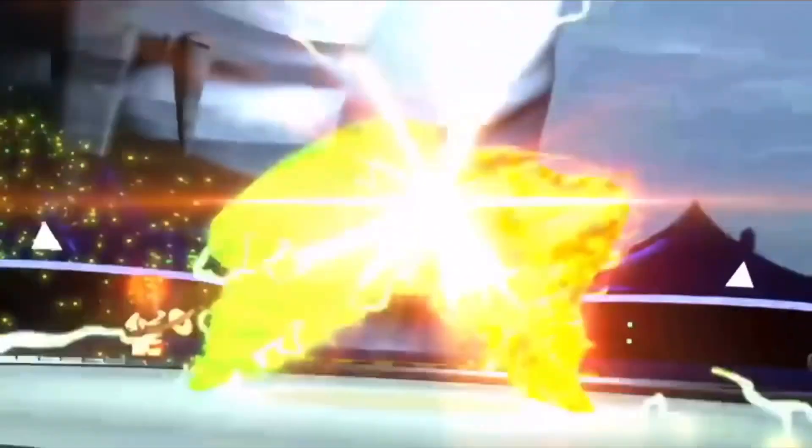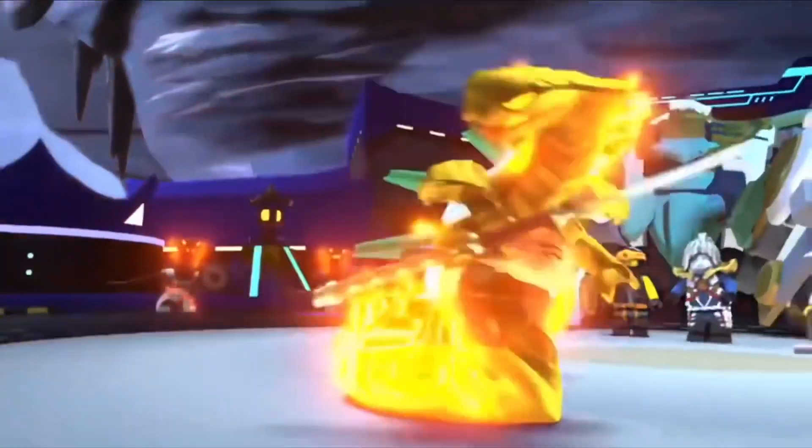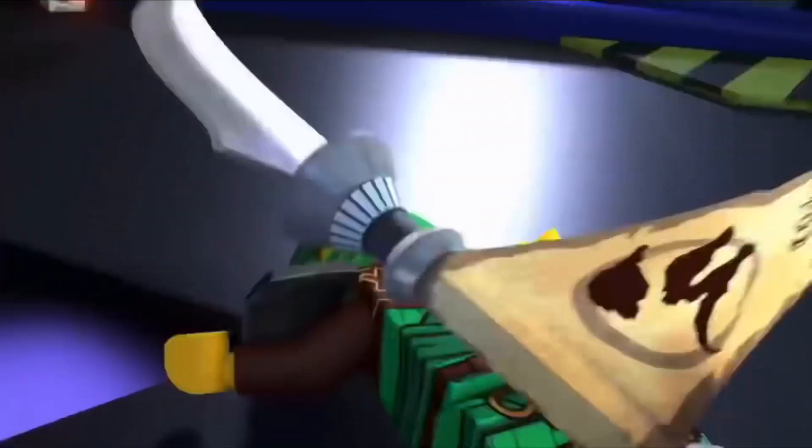This is a very, very interesting minifigure. Of course, this is using the Secrets of Forbidden Spinjitzu head mold — or I guess hood mold — and it's just a very interesting minifigure because it raises so many questions.